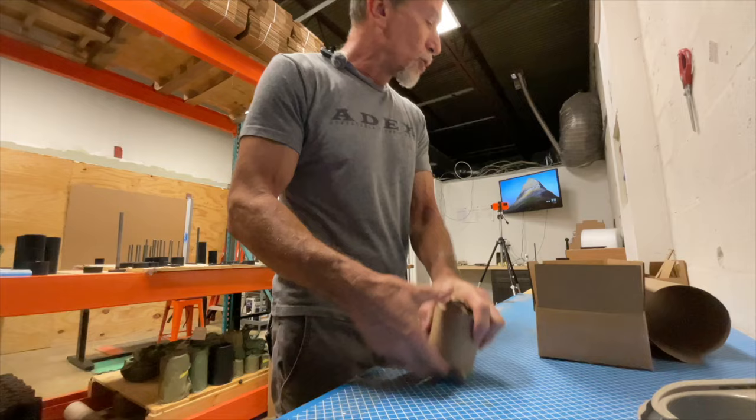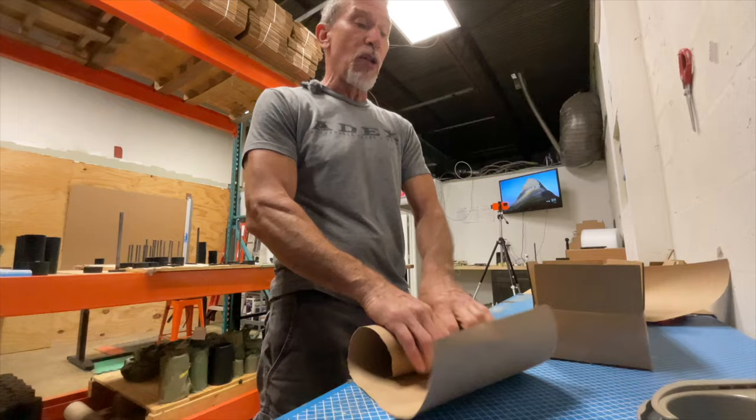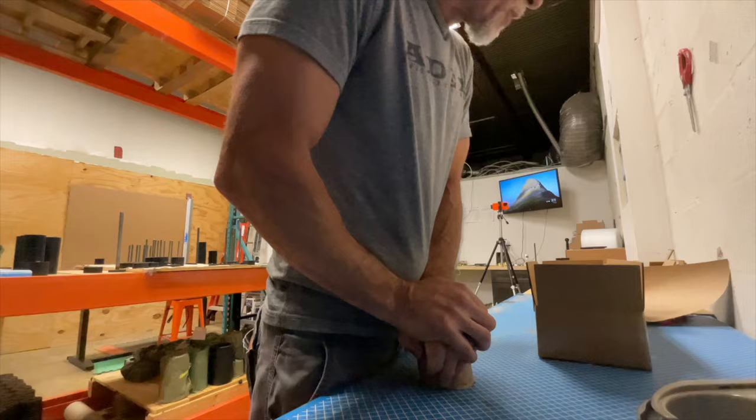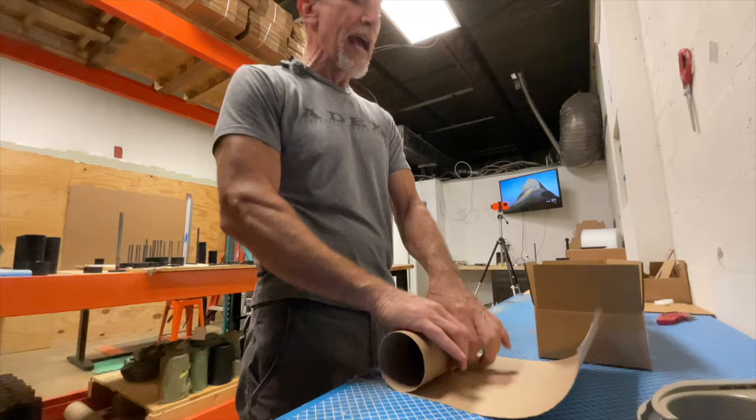If you want to stay healthy, strong, and supple — to keep your athleticism and even increase it — maces and clubs do that for you. Listen, you're not going to get as strong or as big as training with barbells, that's understood. But seriously, what are you doing that you need to be that big and strong for? Unless you're competing in powerlifting, Olympic lifting, or bodybuilding, that's a different story.